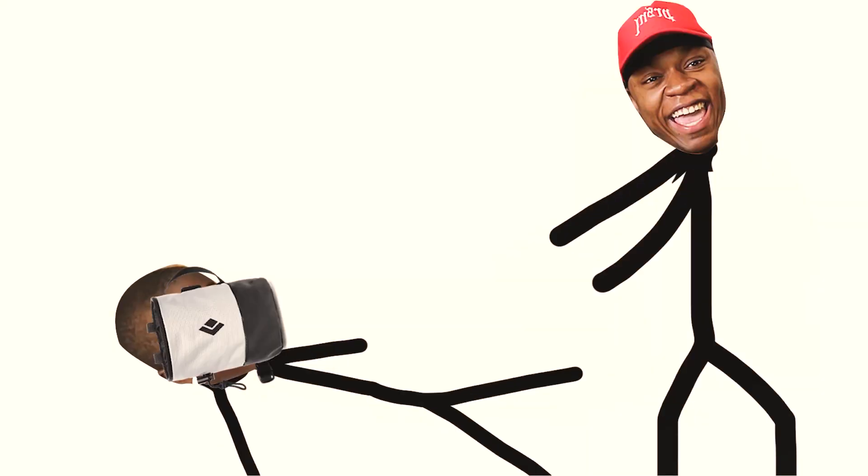I literally just took my friend's chalk bag, looked at it, and tried to decipher it in my mind. I felt the materials and thought, okay, I could probably make that. I went to the fabric store and bought what I thought would consist of making a chalk bag. Anyway, that's enough yapping — let's get into it.